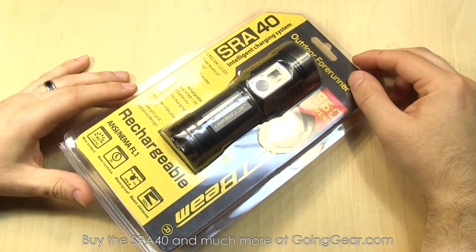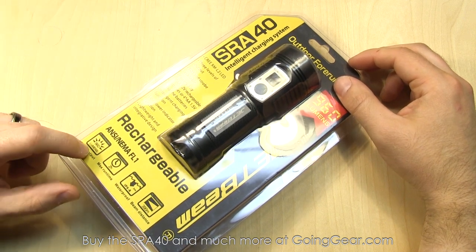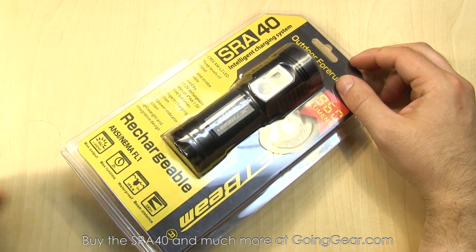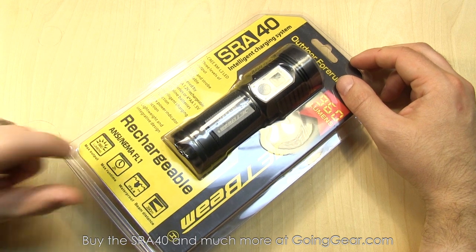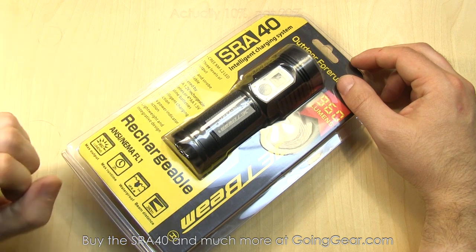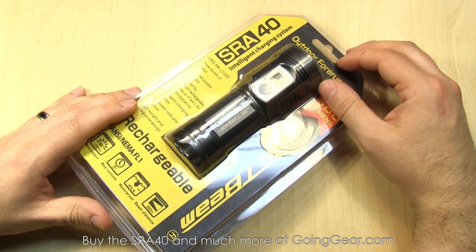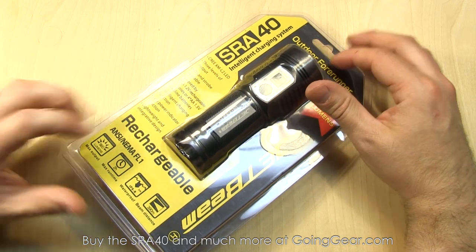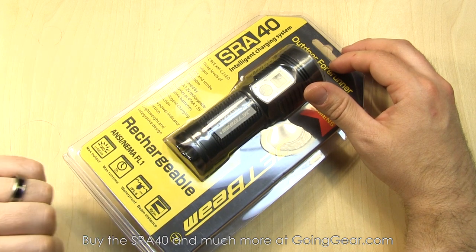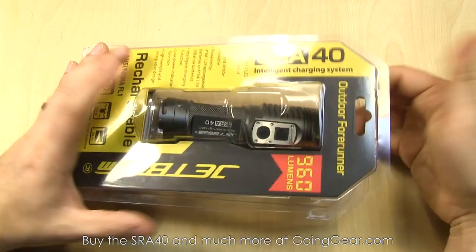Here is the JetBeam SRA40 in the packaging. Some things to note: Cree XM-L2 LED, powered by four AA batteries, 960 lumens on max output and will run for about two hours at that level, 390 meters of beam distance. Quick note on the ANSI FL1 standard — when they say 960 lumens for two hours, that standard is based on that light being at 20% of the original output. So at two hours it's going to be at 20% of the 960 lumens, and that's what all manufacturers are using these days. So just keep that in mind whenever you see run times. 390 meters of beam distance, which is pretty nice for a light this size, especially powered by AA batteries.